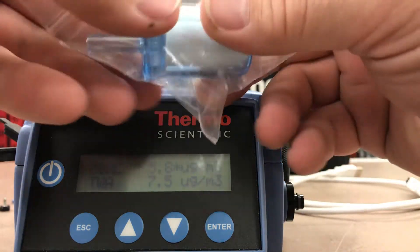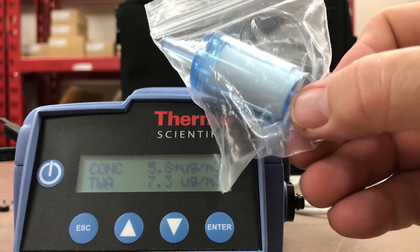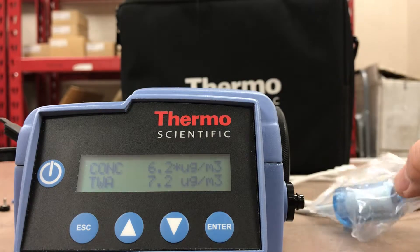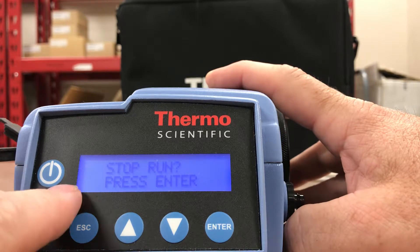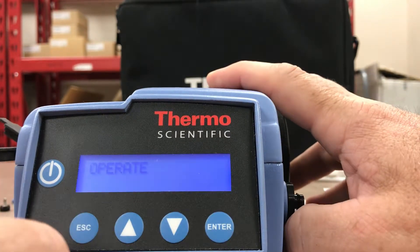One other thing they give you is a simple zeroing accessory. When zeroing the instrument through the menu, you can connect this to the sample input just to do a particulate zero reading. If you want to stop the sample, just simply hit Escape, it'll say Stop Run, press Enter, and we're back to Operate.